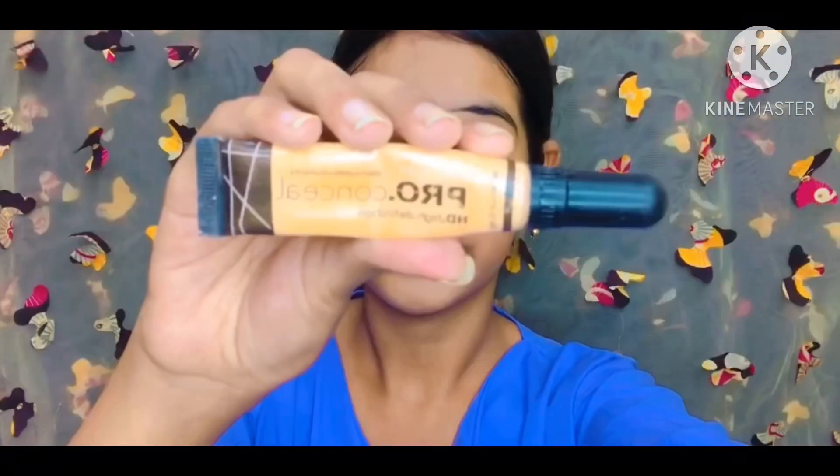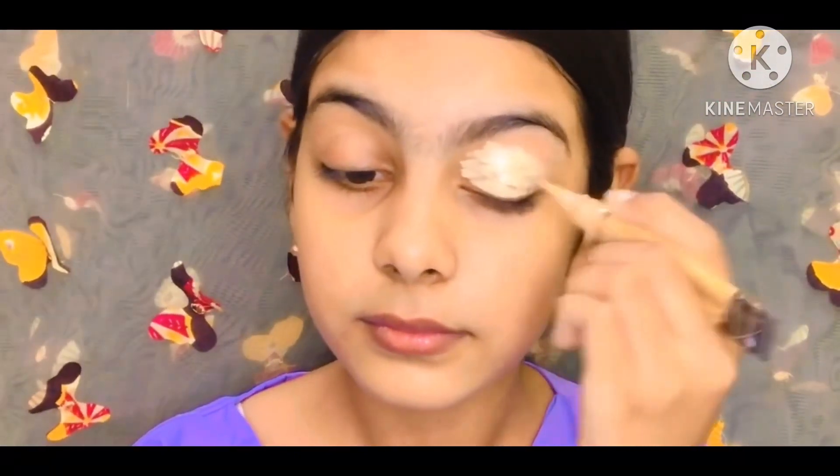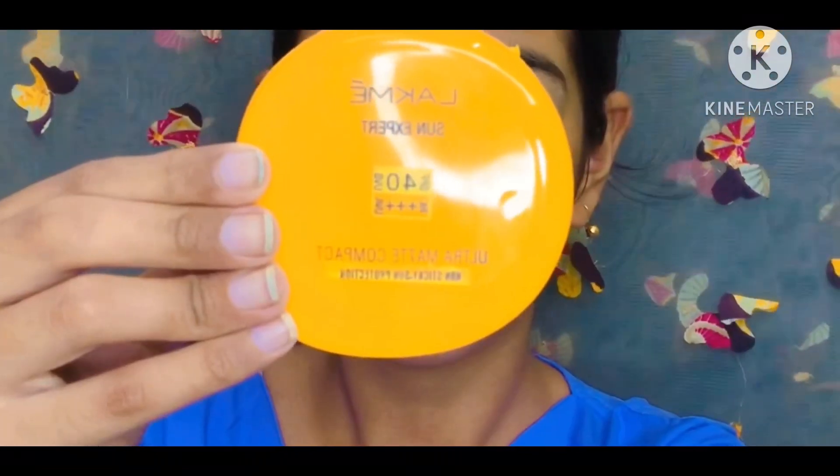Let's start the video. Starting off with the Illegal Pro High Definition Concealer. I'm using this because before putting eyeshadow, a concealer is used to enhance the color and pigmentation of the eyeshadow.